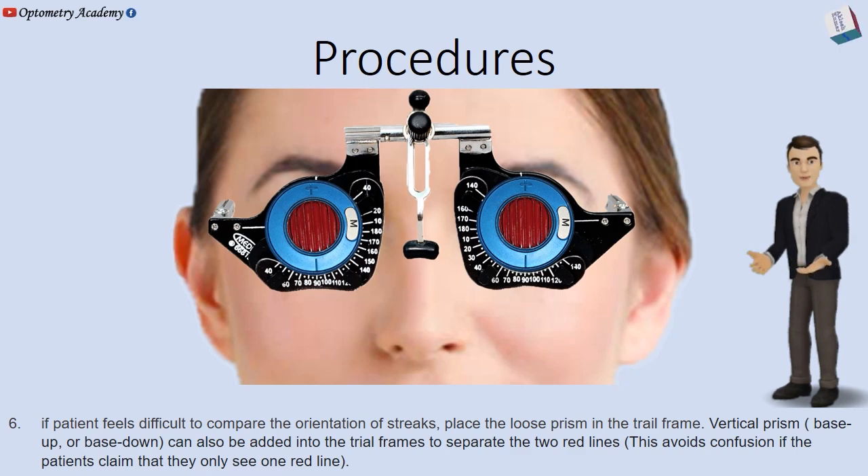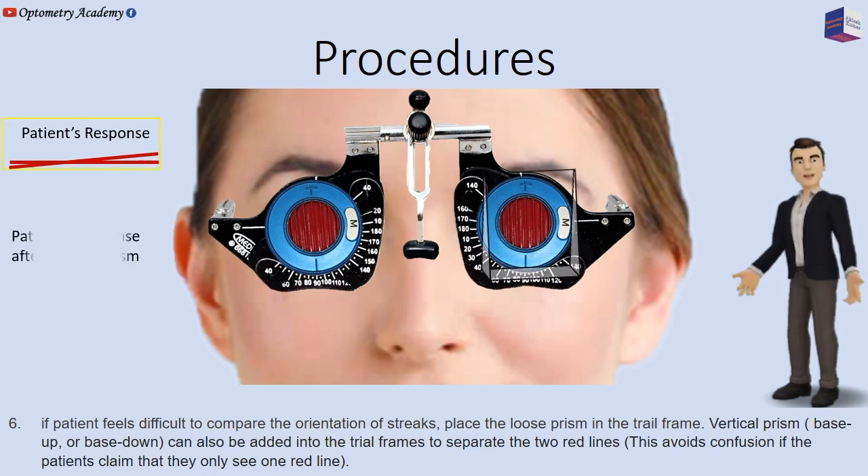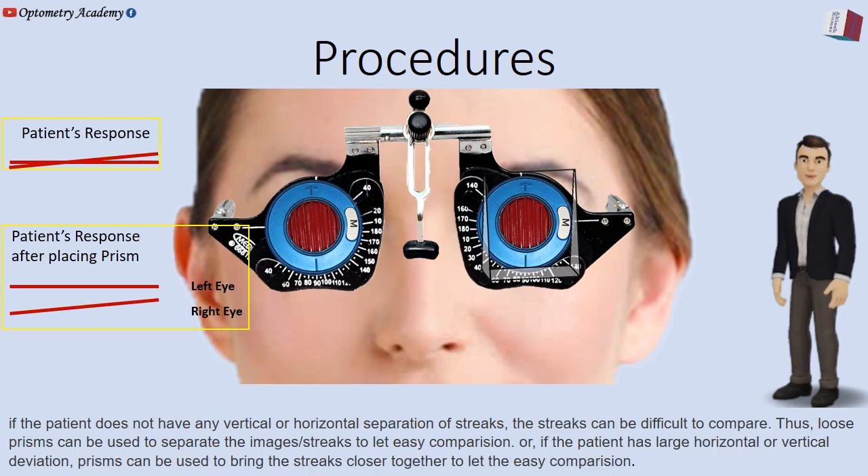If the patient finds it difficult to compare the orientation of the streaks, place loose prisms in the trial frame. Vertical prisms, base up or base down, can also be added into the trial frames to separate the two red lines. This avoids confusion if the patient claims that they only see one red line. Thus, loose prisms can be used to separate the image streaks to allow easy comparison.